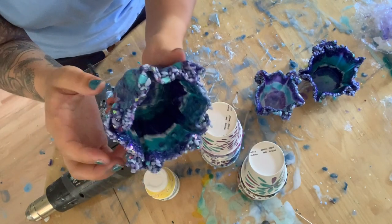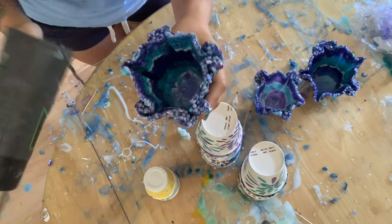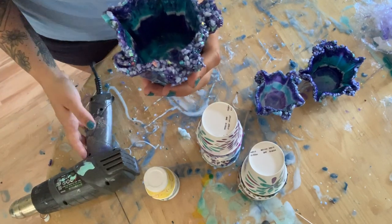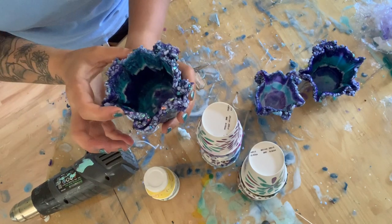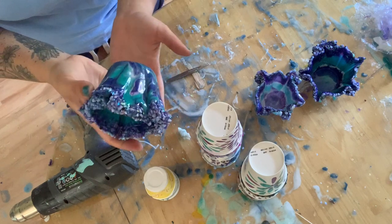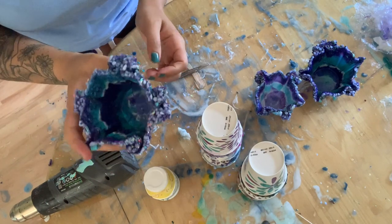If you have any issues with the way it's shaped, you can also hit it with the heat gun — it's dry but you'll still be able to mold it at this point. If you want to fix any sides, that's an option. I'm pretty happy with the way they came out, so I'm going to take them outside and show you guys a close-up.